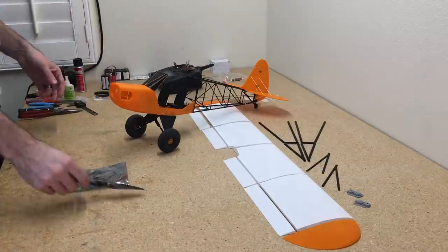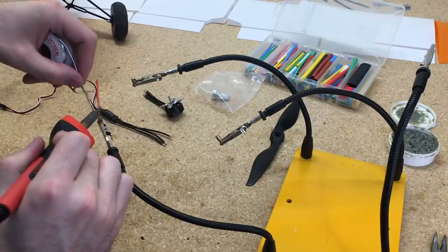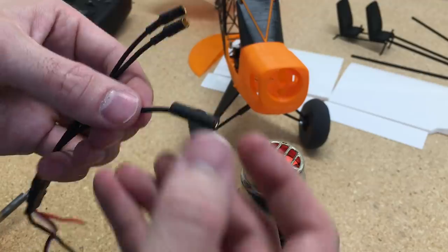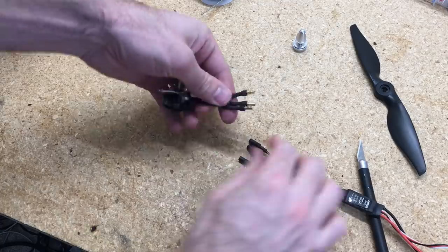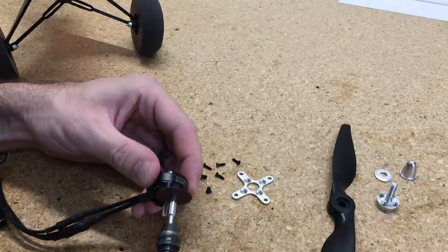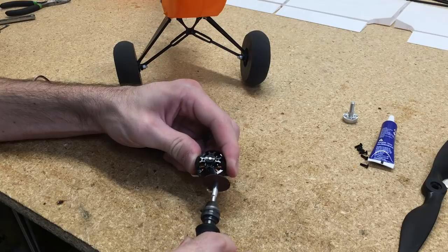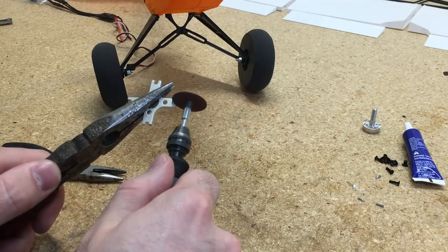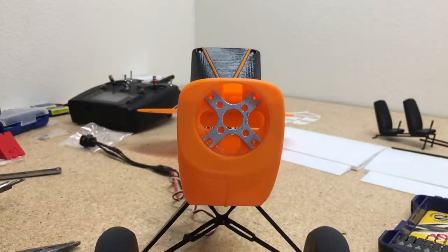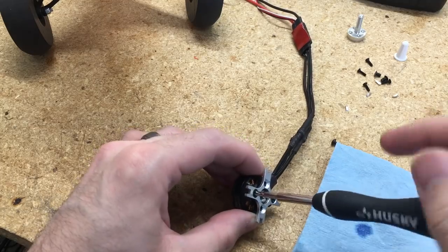Next we'll add the ESC and motor. I'm going to be using the 2204-1400kV motor with a 20A ESC and an 8x4.7 prop. I'll solder on the connectors for the ESC and add heat shrink to connect it to the motor. This motor has a shaft sticking out one side and a prop adapter on the other, so I cut off one motor shaft side, trimmed the shaft down to fit the fuselage, cleaned out the screw holes, and then added a little Loctite to all the screws to secure the motor.